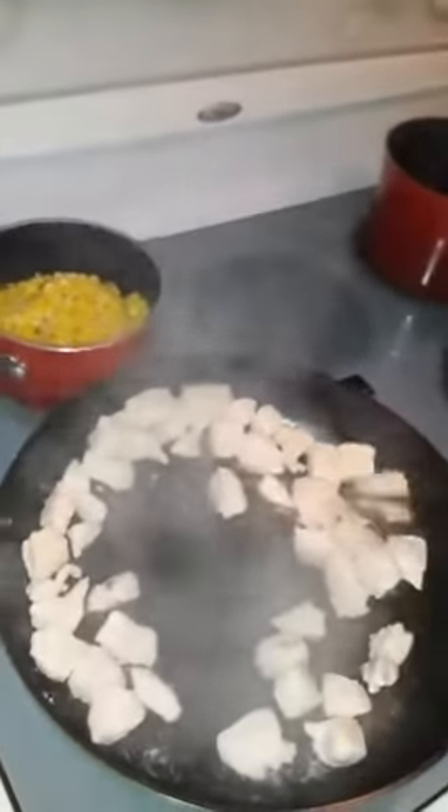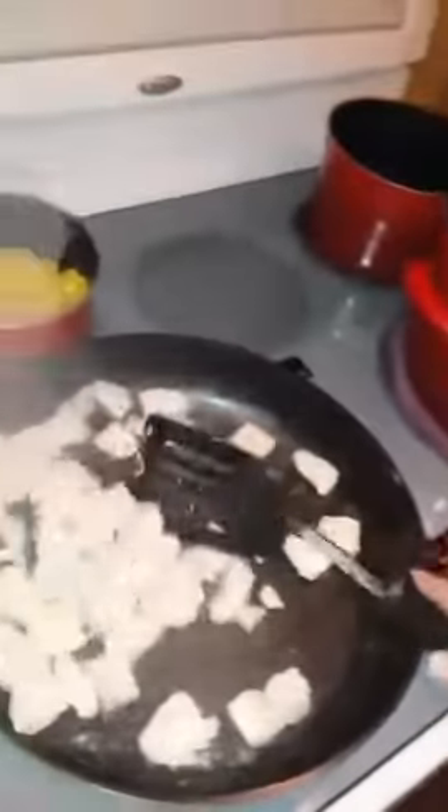I'm cooking in my brand new green pan. You can see I am cooking some cut up chicken. You can see it's not sticking at all. It's cooking evenly.